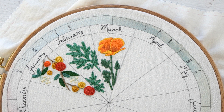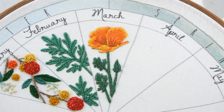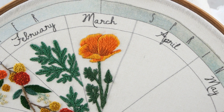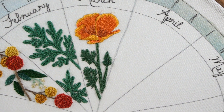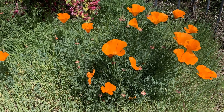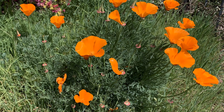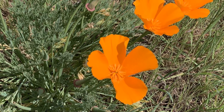Hi guys, I am overdue for my March phenology will project. We went on a little vacation to Monterey and lost track of all time, but I am here to show you the little poppy that I made, which is super fun because they are popping up everywhere here in California. It is our state flower, in case you didn't know, and there were a ton of them in Monterey when we went, so it was kind of perfect.